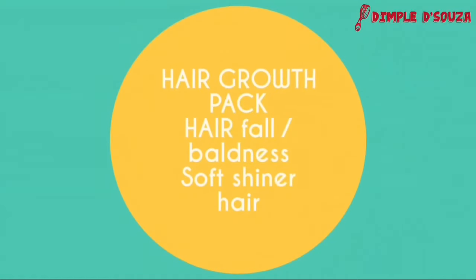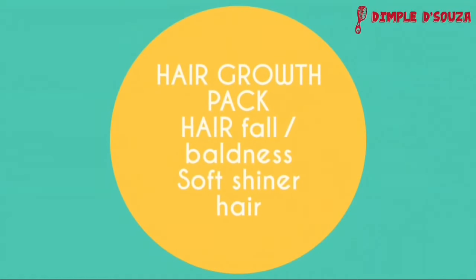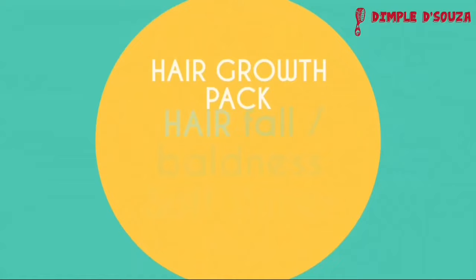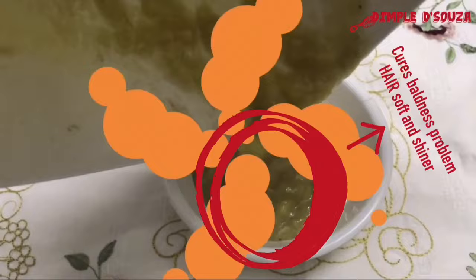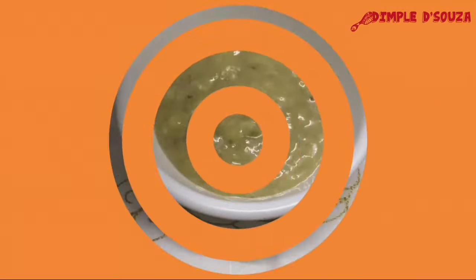Hey everyone, welcome to my channel. Today's video is on the best home remedy ever used for hair. It's a hair pack which cures baldness problem and leaves your hair soft and shinier. This hair pack gives an effect of a hair spa done in a salon.